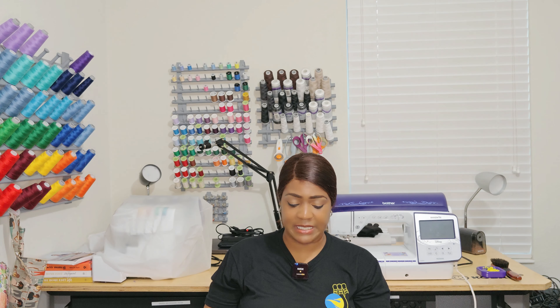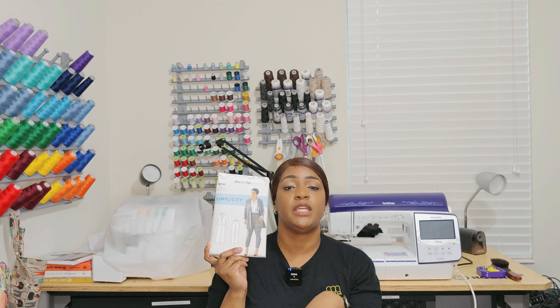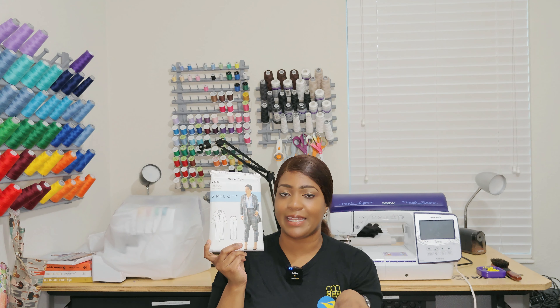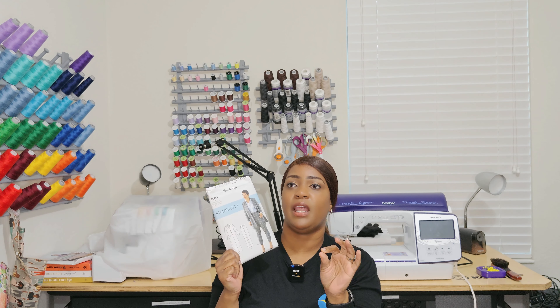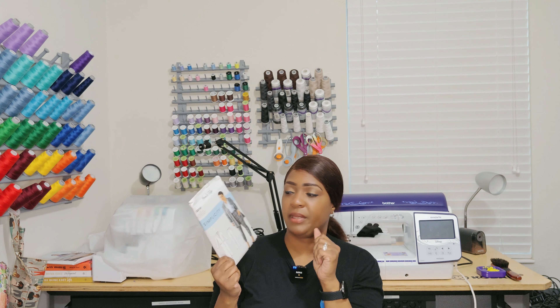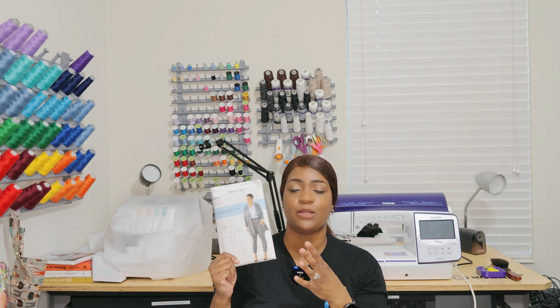Another pattern I already had that I picked up again is Mimi G's Simplicity 8749. I made this one when I collaborated with Sarah from Learning Sew Much — we collaborated on a teacher's edition back in 2022. I did it in a lovely yellow linen and it fits really well, however on the jacket I felt like I could have made it a little bigger in the bust area because it was just a tad bit too tight. I still wear it as an open blazer. The pants don't get a lot of wear because it's yellow. I want to do it again in linen, so I picked up a fresh new copy.